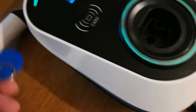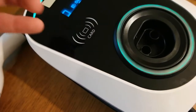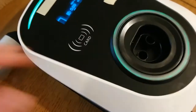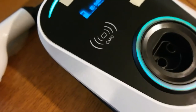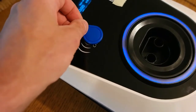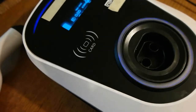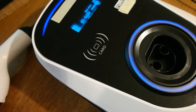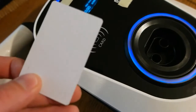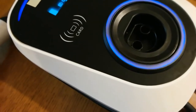I'll show you what happens if you try to program more cards. It's currently charging; when I disconnect and try to add another card, it beeped ten times — that means the last card you tried to program wasn't added because it reached the limit of two cards.